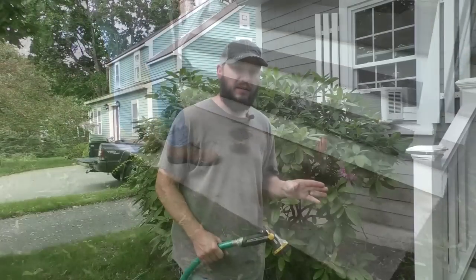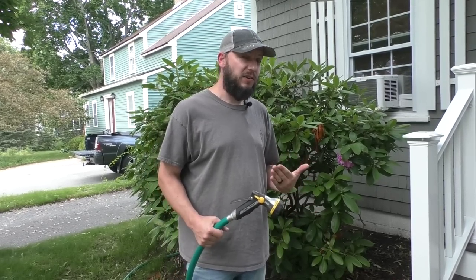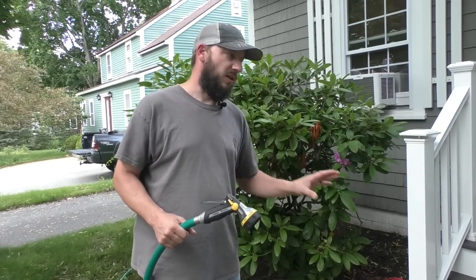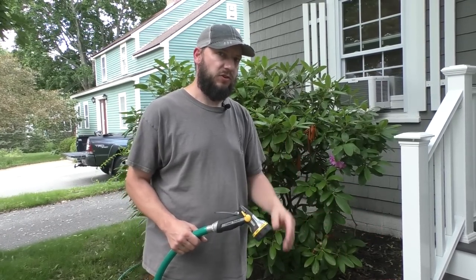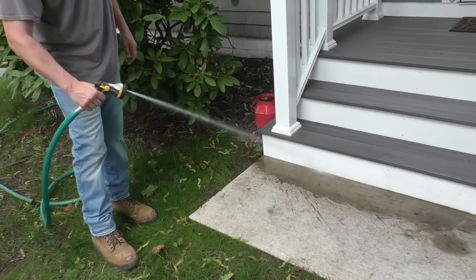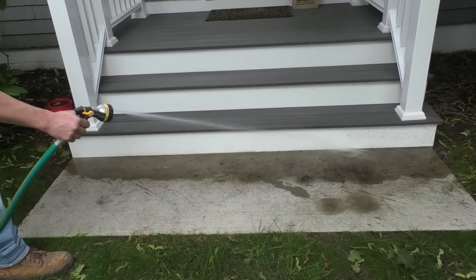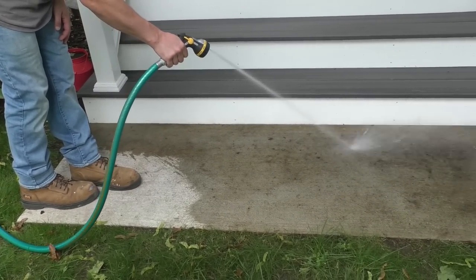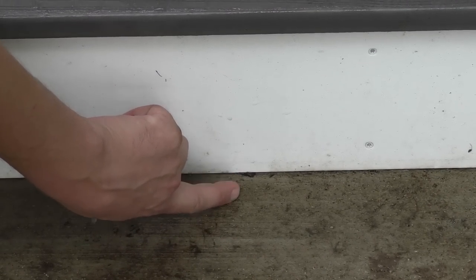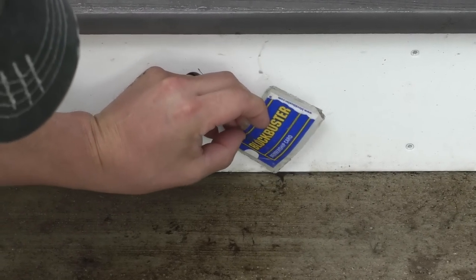One very important thing when sealing concrete is that you get the concrete as clean as possible before you seal it. If you have a pressure washer, that's probably the best thing to use to start, but I'm going to use a hose first. I'll get the bulk of this off, then show you how to clean and etch. I'm also going to get all this dirt off the bottom riser so it doesn't fall onto the concrete and stick to it.